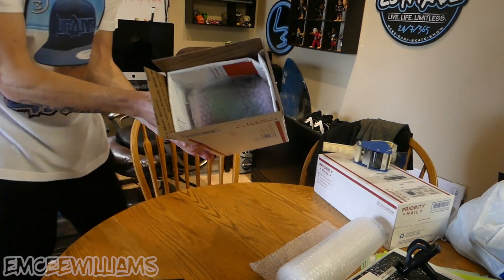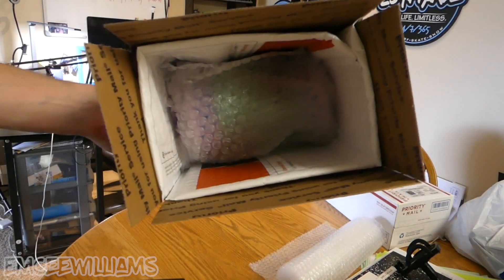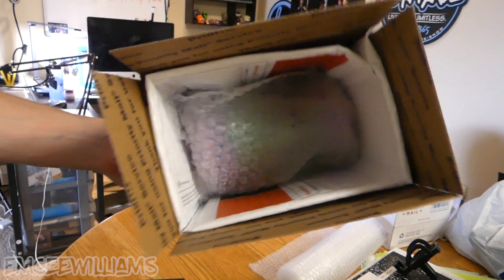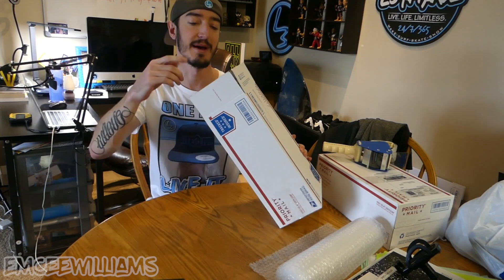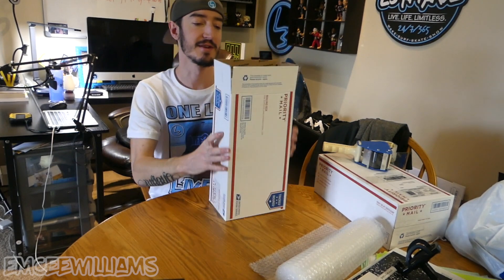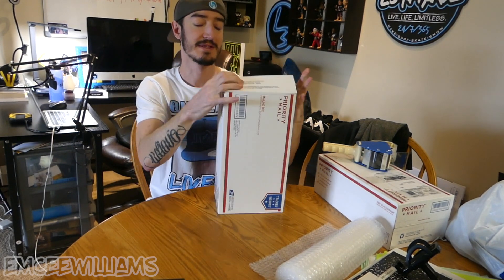And there you go — that's what the finished product is going to look like before we seal it up. Before sealing, I personally like to print off a packing slip. If you sell on eBay it generates a packing slip for you, so just go to your eBay account, print it off, fold it in half, and slide it right there behind the bubble mailer.